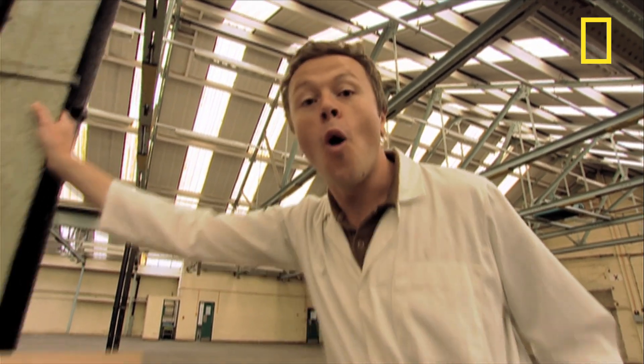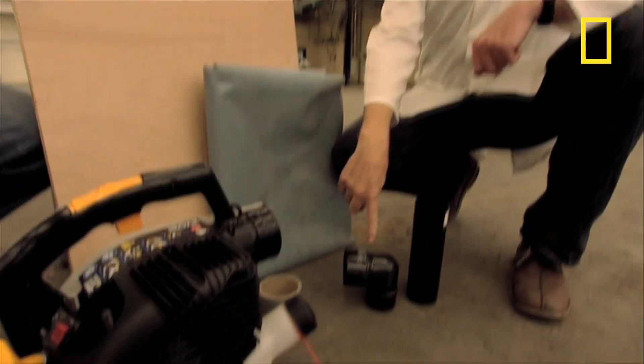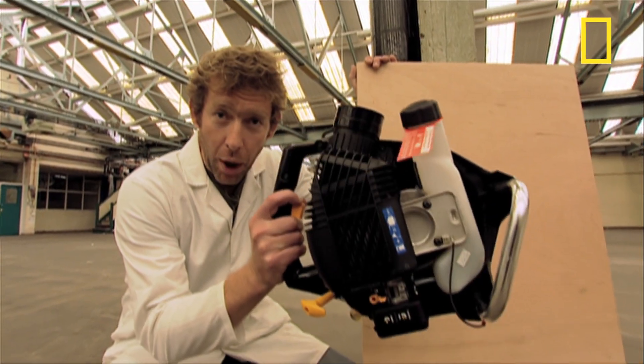Now if you're sitting at home thinking you'd really like to own a hovercraft but don't want to spend a fortune buying one, we might just have the answer. We're going to show you how you can build your own hoverboard for around 150 pounds. All you need is a piece of plywood, some plastic sheeting, some drain pipe, and a leaf blower.